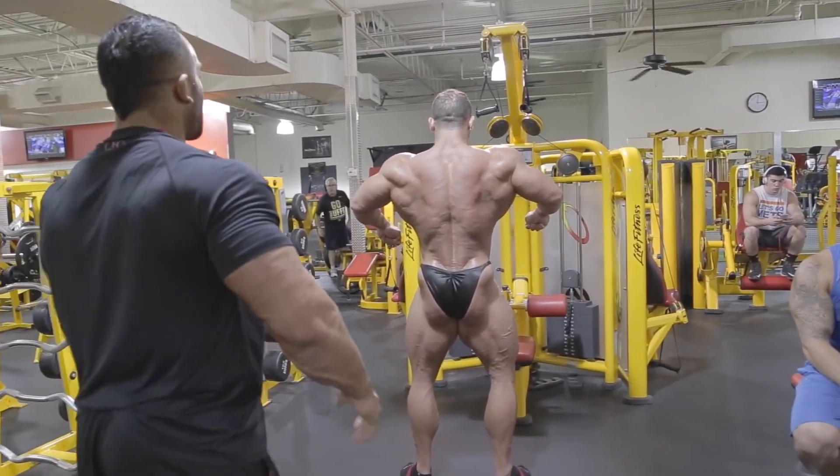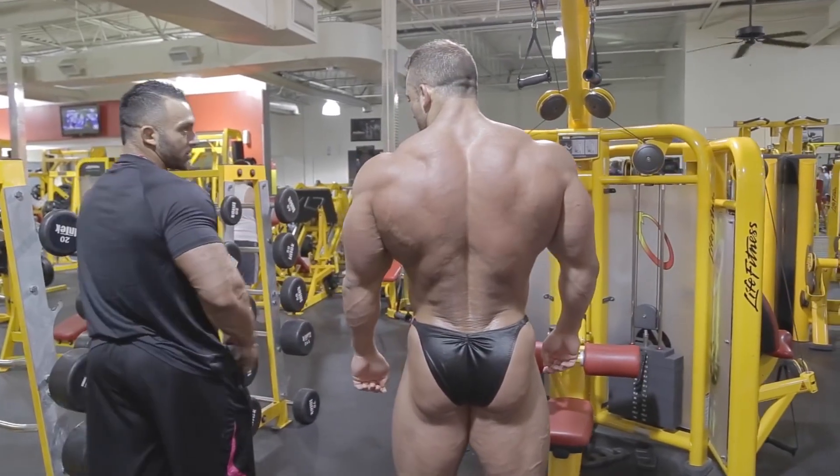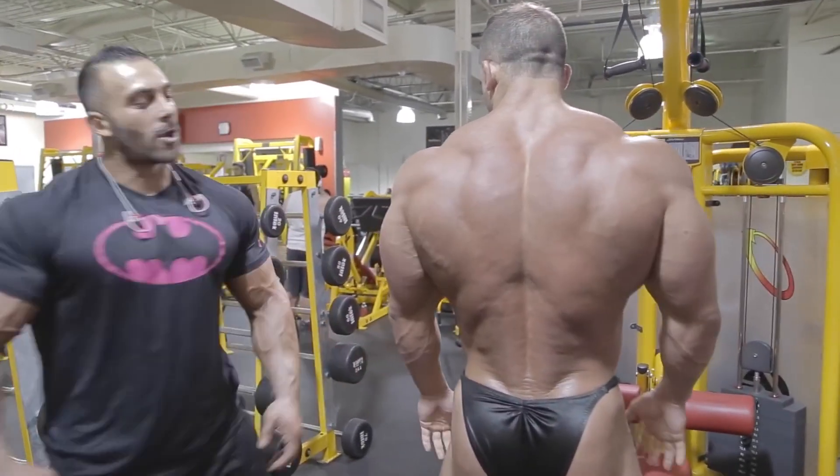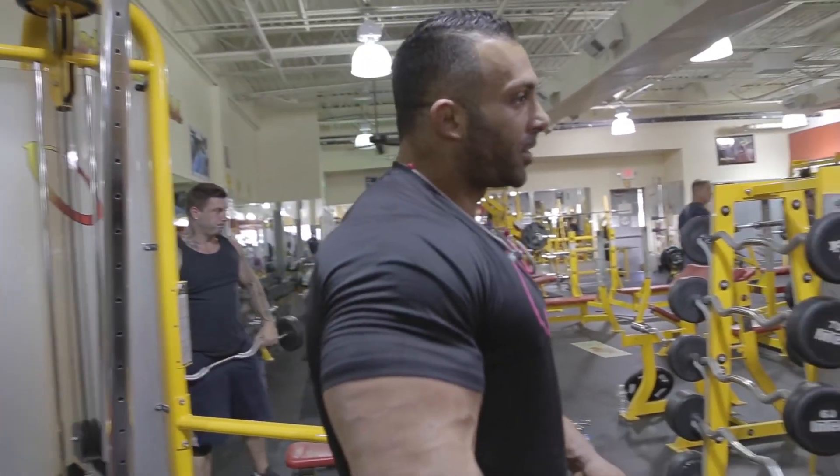Legs look nice and big, now relax. We push the trees and dip. Every chance we get, pull back and then open. Every single time we get the opportunity to show that we do.